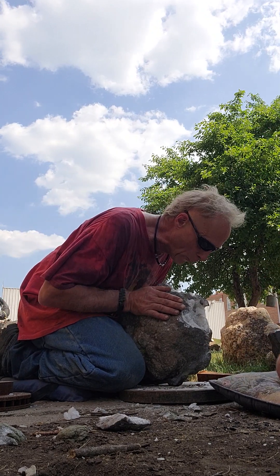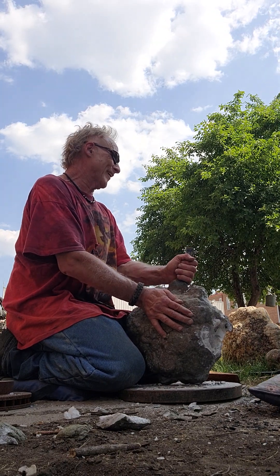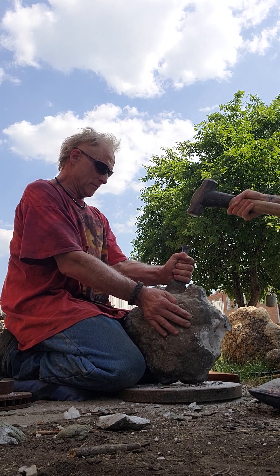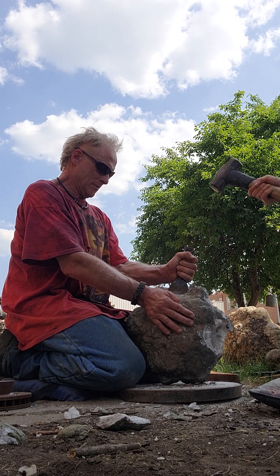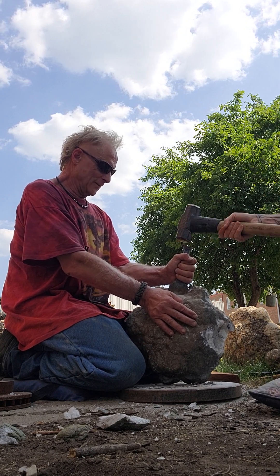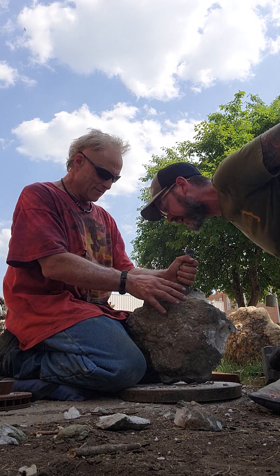This is a hard deal — super hard. Last time I had a couple help me, and when they left I gave it three whacks and it popped right open. It was a big one over there — it had real big six-sided crystals. It's coming, it's coming — it's almost there. Look, look — see the crack? Oh yeah, there she's going!